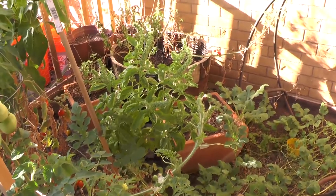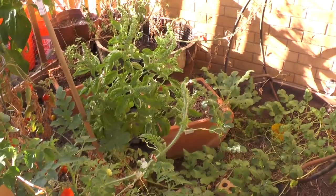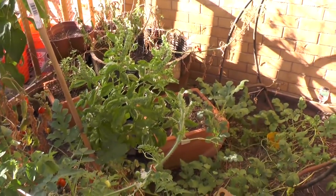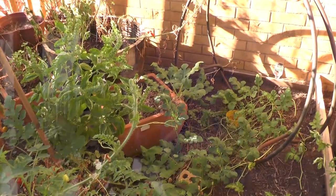Those terracotta pots — they don't grow very well. In fact, almost nothing ever put in them has grown. It's near the fall and it's actually time to pull most of this out and start putting in the fall plants, so everything's kind of gone bad.